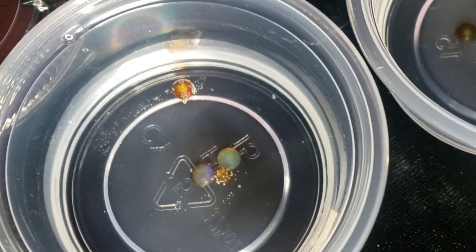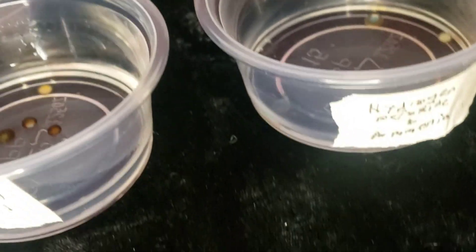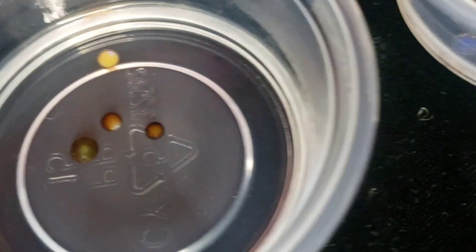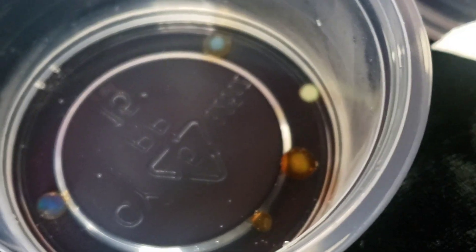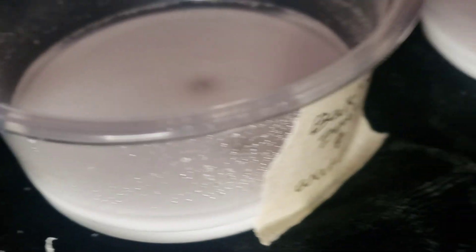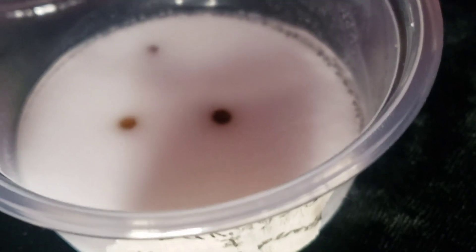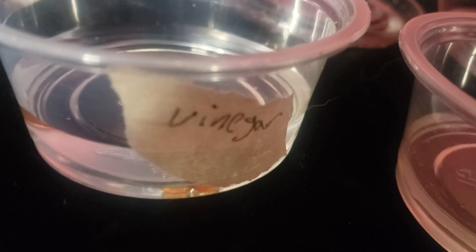This is them after an hour of soaking. As you can see, the vinegar ones were starting to absorb the vinegar — there's a little clear spot on one where it's looking better. These guys are still working on absorbing their solution. Then these two have the baking soda in them, so it's kind of hard to see what's going on, but you can tell that they are darker.